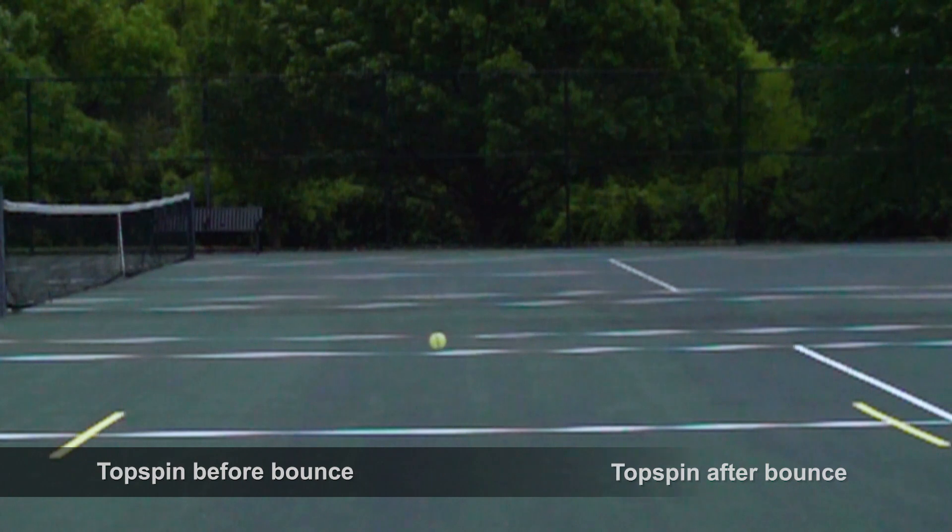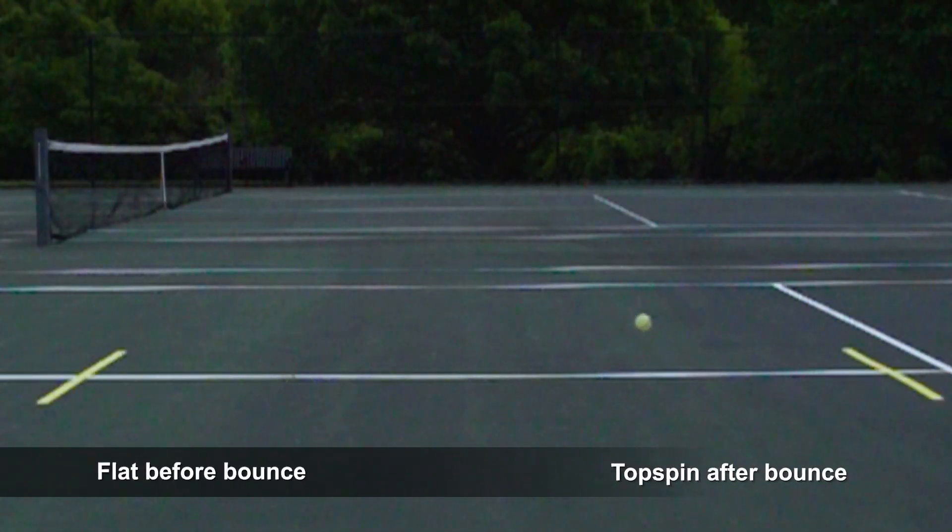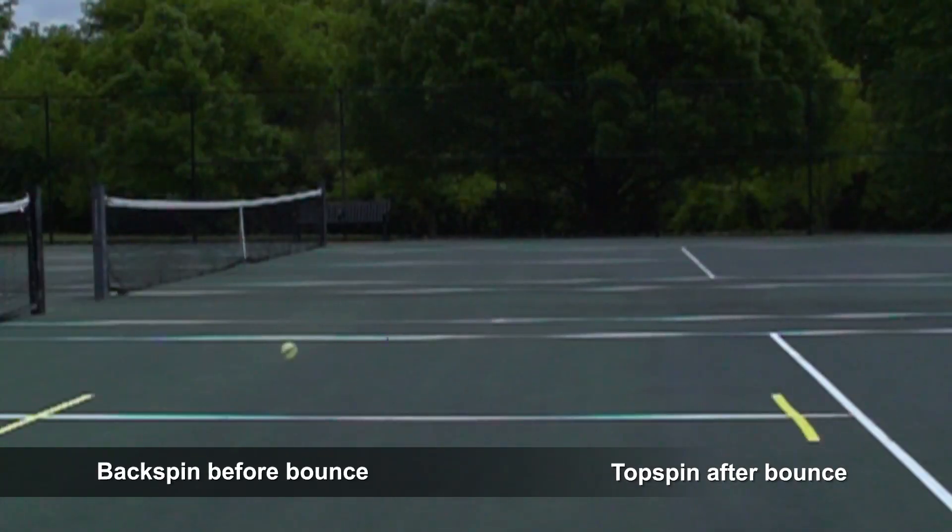In other tips we're going to talk about how much spin will come off when the incoming spin before the bounce is topspin, flat, or backspin. But for this tip, we're just going to talk about the fact that whether the ball is hit to you with topspin, flat, or with backspin, after the bounce the ball will catch the court and have topspin coming to you.